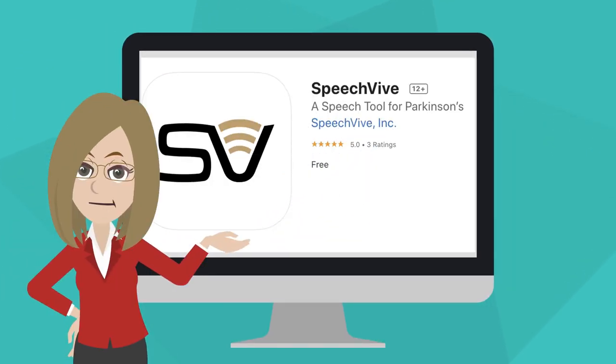Hi, Ashley here. Are you ready to try the SpeechFive for yourself? You can! Download the SpeechFive app for your iPhone or iPad to get started.